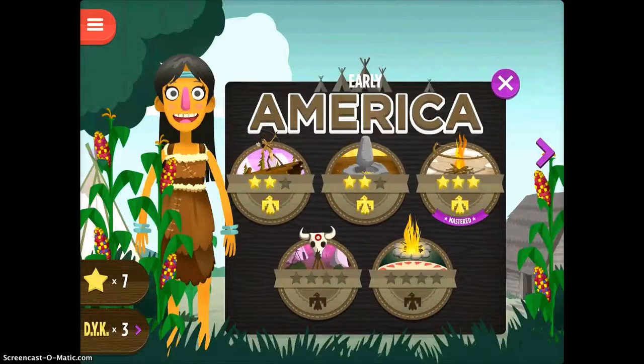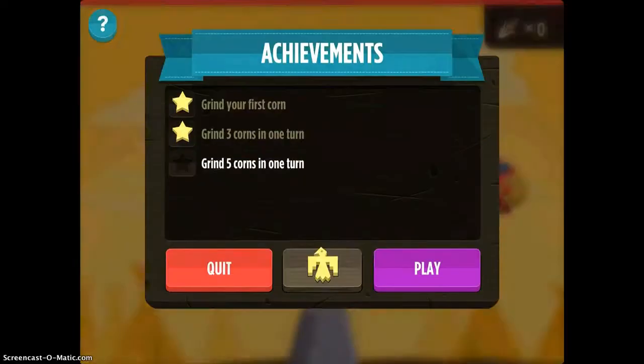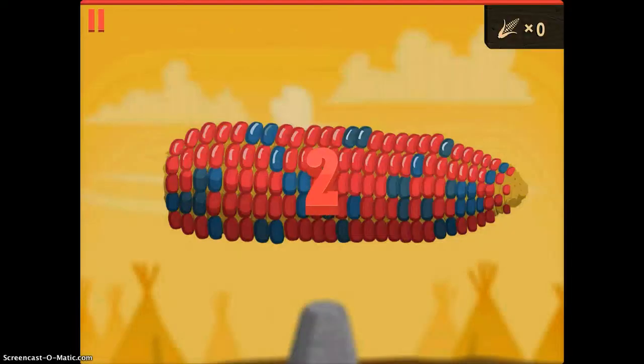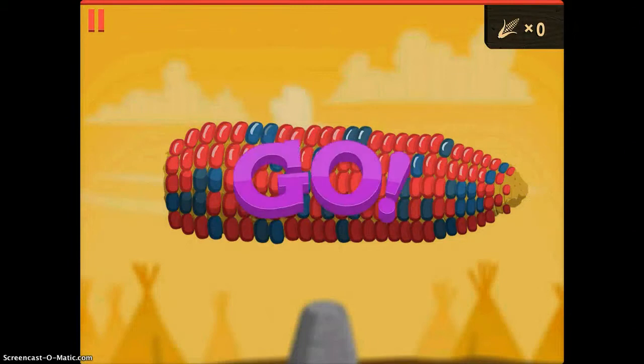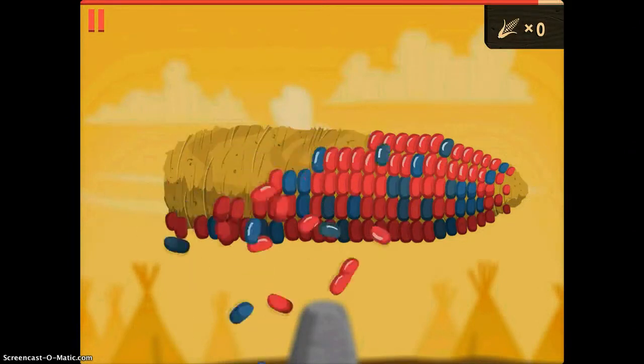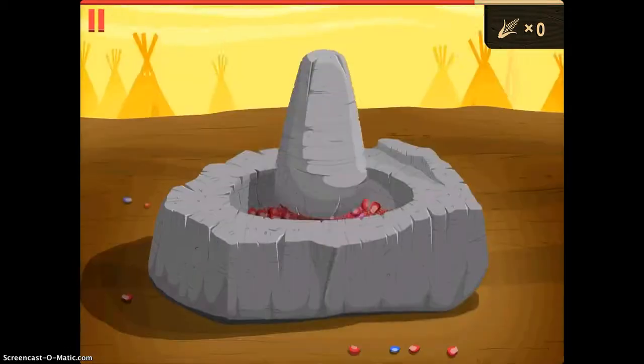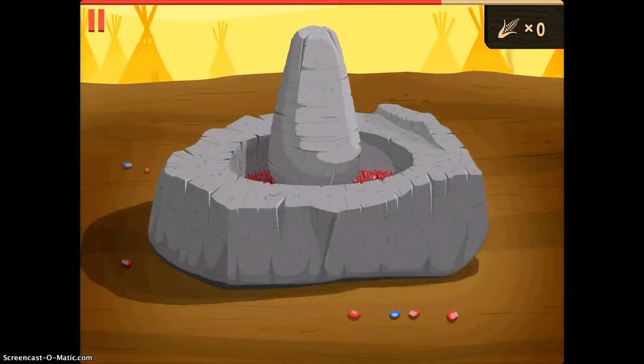I'll tap continue, and it takes you back to the home screen. This is the corn one, where you actually have to grind your own corn as fast as you can. I'm moving my finger as fast as I can across the screen to get the corn off.